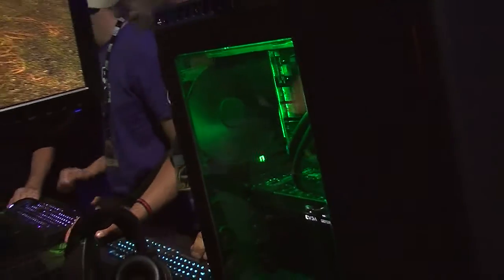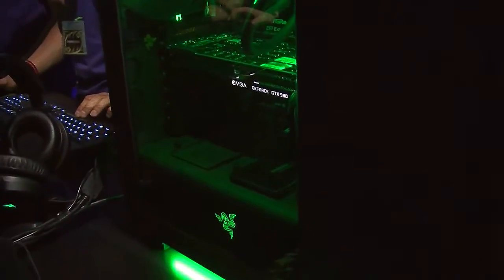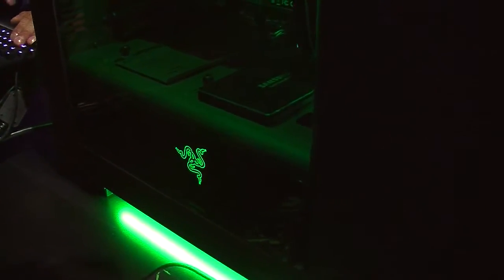On the bottom you see a green underglow, which really allows it to kind of elevate it off the desk. It's a great look and feel to match all the other Razer peripherals with the black and green look, or even the new Chroma line.